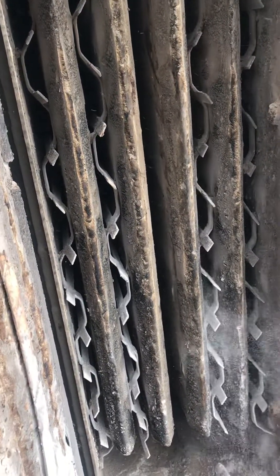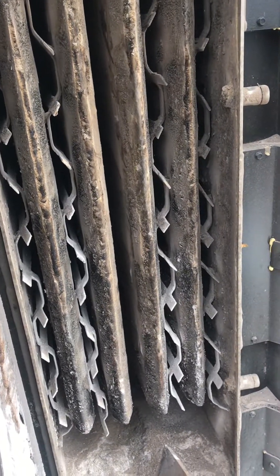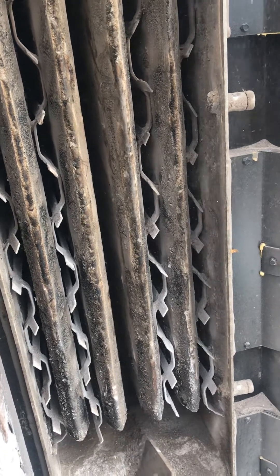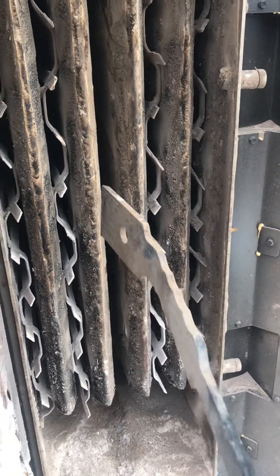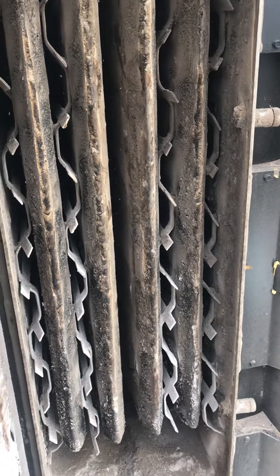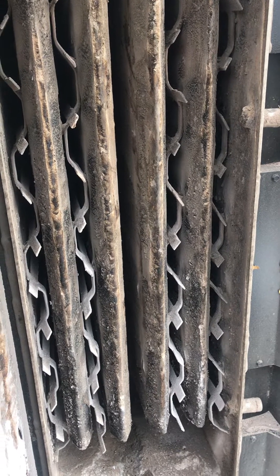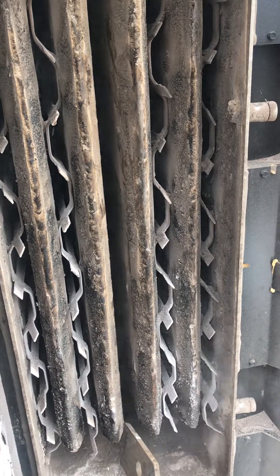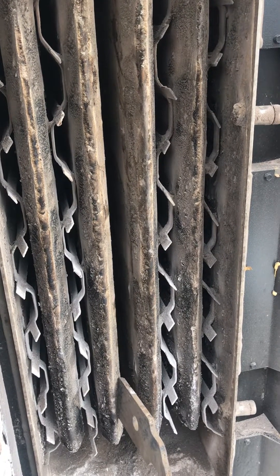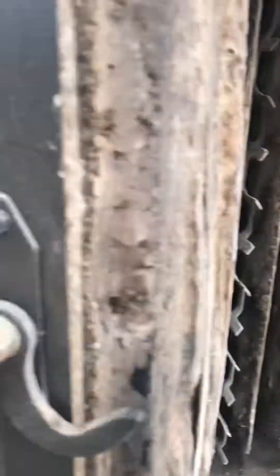I've been running this boiler for a couple months and noticed that if you don't clean these about once a week, your stack temp will come up significantly — 30, 40, 50 degrees because of buildup. This is all nice dry ash, no creosote, which is good. I've seen this boiler full of creosote front to back before, but it's working like it should. Still, to maintain it you have to clean it almost once a week — kind of a bear, not ideal.